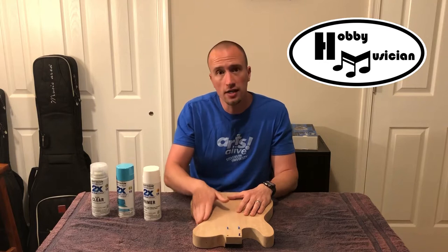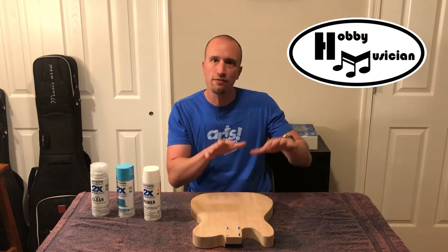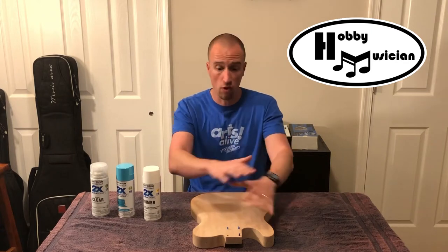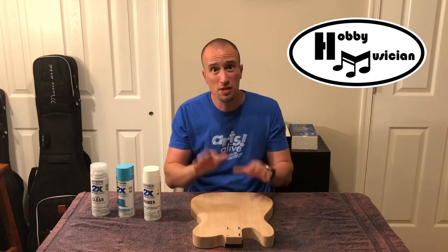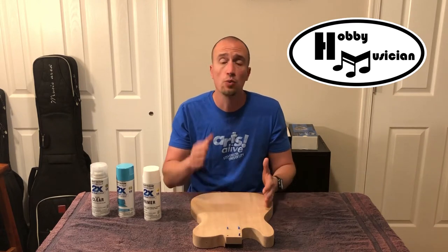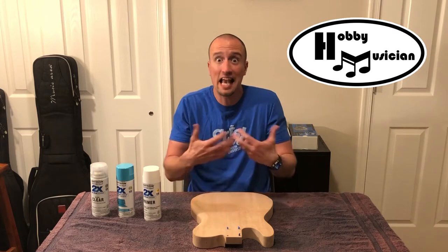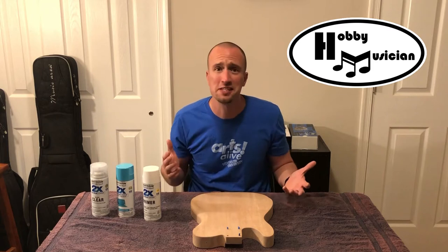If you remember from our previous show, we were prepping the body and I was talking through how I wanted to make a belly cut and contour the body. After that episode finished, I sat down with the body and worked my way up progressively with finer and finer grit sandpaper by hand, getting up to the point where I've gone over the entire body with 400 grit sandpaper, giving me a nice smooth surface to act as the canvas for paint.